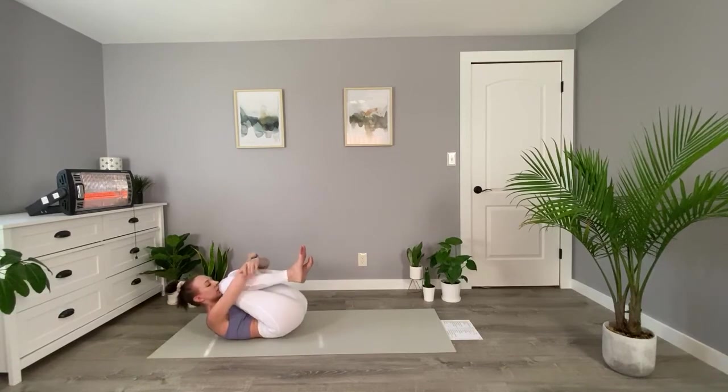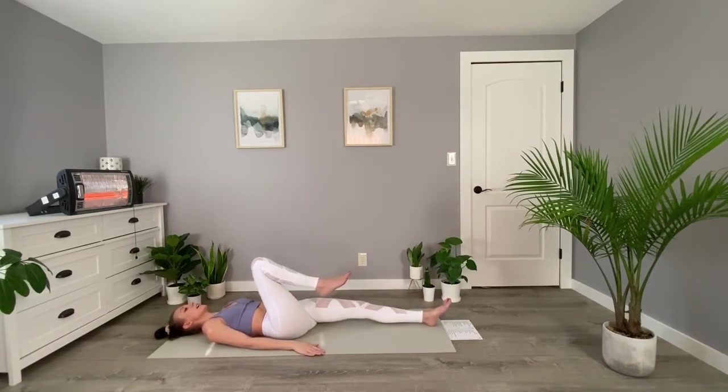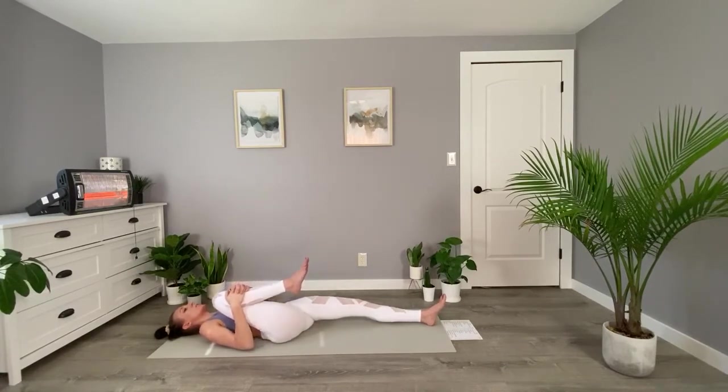Hug both of your knees into your chest and bring your head down to the mat, just trying to compress your body. On your exhales, maybe squeeze just a little bit tighter here. You can grab your opposite elbows, or maybe hands or wrists. Inhale and exhale, squeeze just a little bit tighter. These wind removing poses are very helpful for digestion, so if you're ever having any issues give these a try. On your exhales, try pulling that leg just an inch deeper.